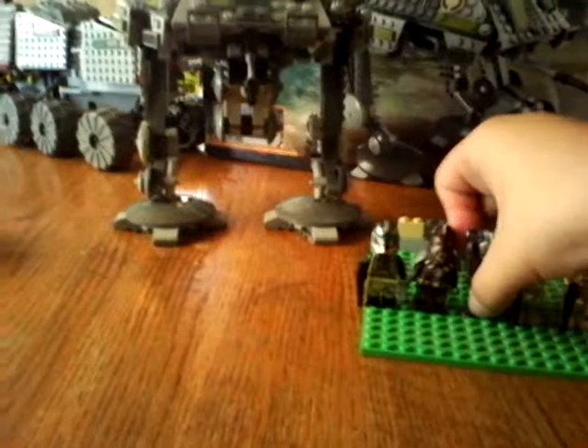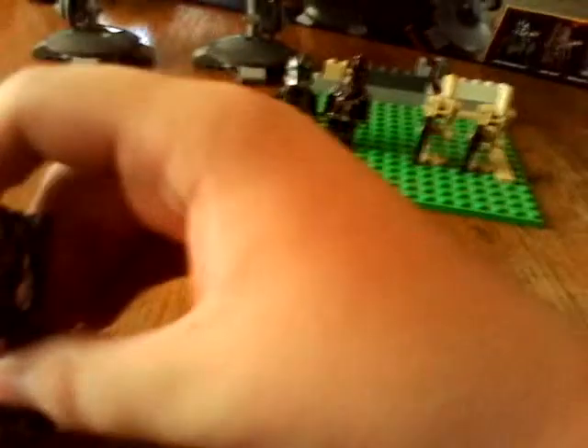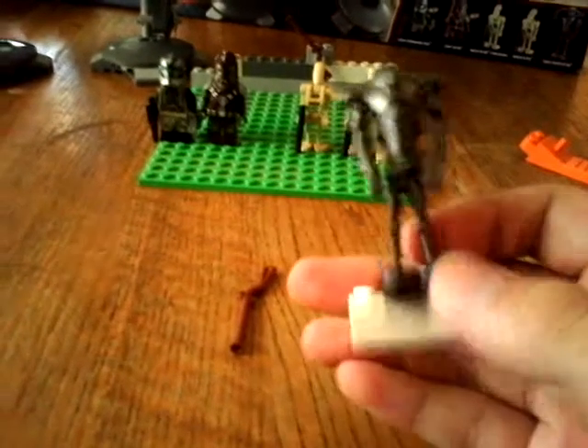Next up, I think you guys know this one — the super battle droid. He's pretty cool and one of my favorites. Nothing really special about him — he's just a regular super battle droid.